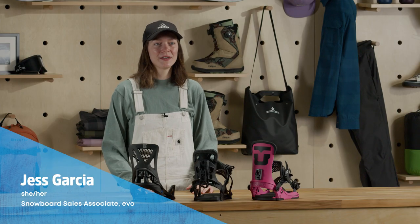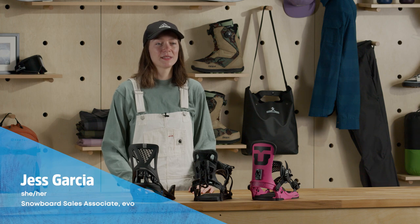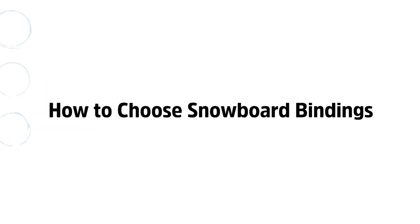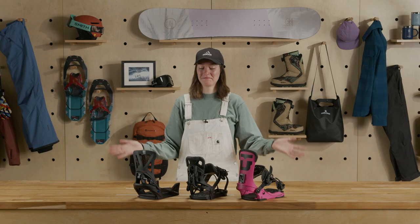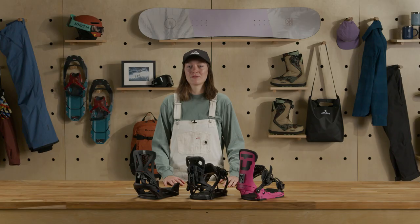Hey everyone, I'm Jess from EVO. Today I'm going to talk about snowboard bindings and how to find a pair that works best for you. Bindings are your direct connection to the board, so it's important that they're compatible and match your riding style.